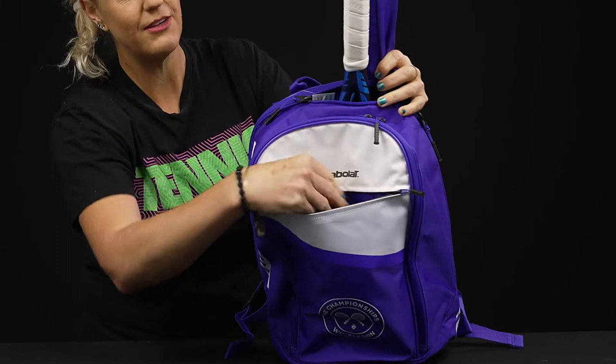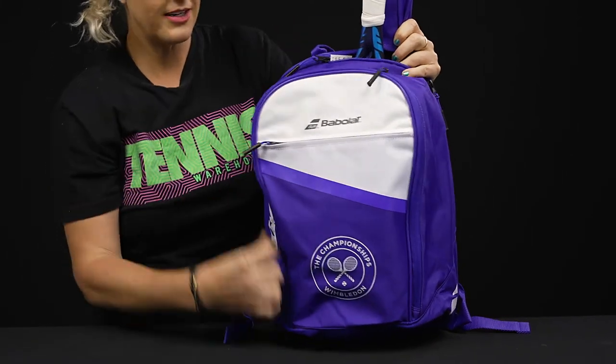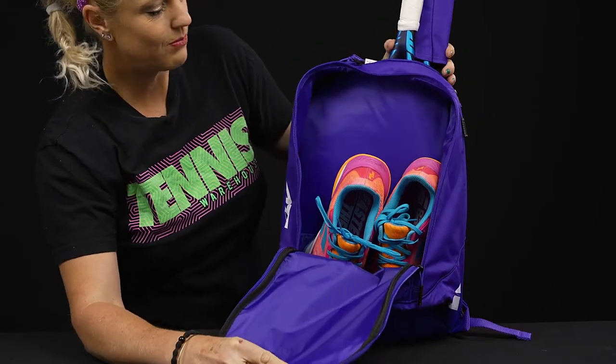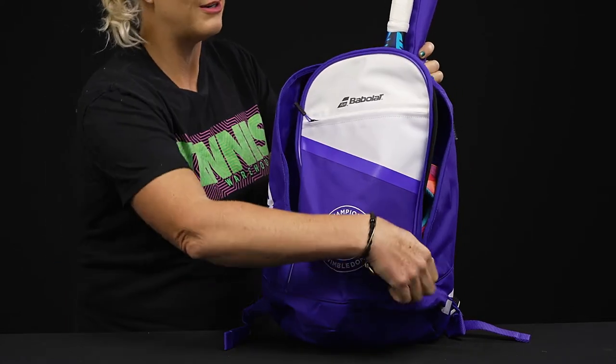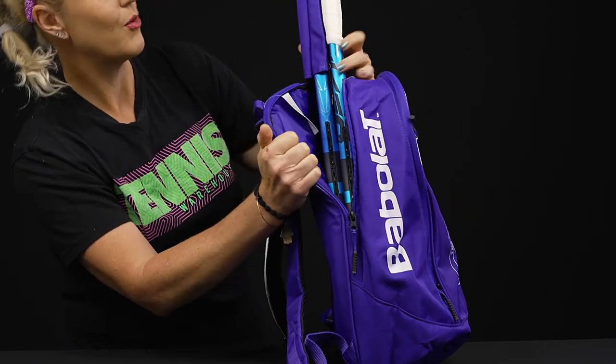Right in front we have an accessory pocket for those smaller items to throw right in there. Then we have one main compartment with decent-sized storage space. As you can see, a pair of shoes fits nicely, as well as some other gear — towel, drink, all the above. Tennis balls would fit very well in that pocket too.